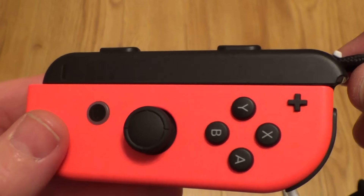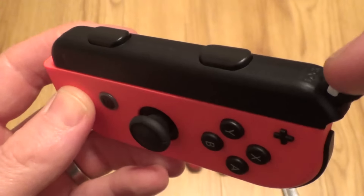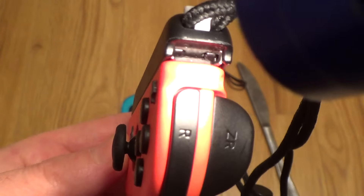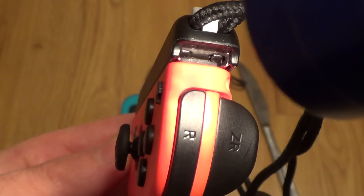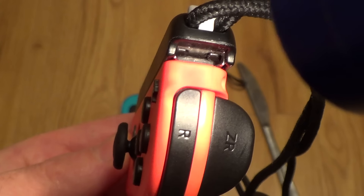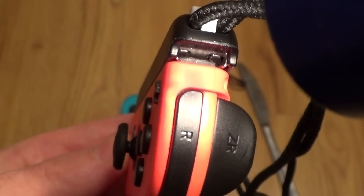But don't worry, you will be able to remove this quite easily. All you need to do is have a look in this end here — the end near the little lock — and you will see that there's two little black prongs sticking down, kind of like vampire teeth. You need to insert an object into there to push at least one of them up and that will make it much easier to release.